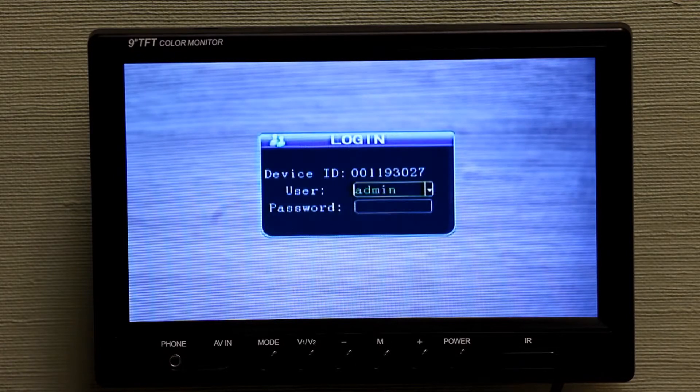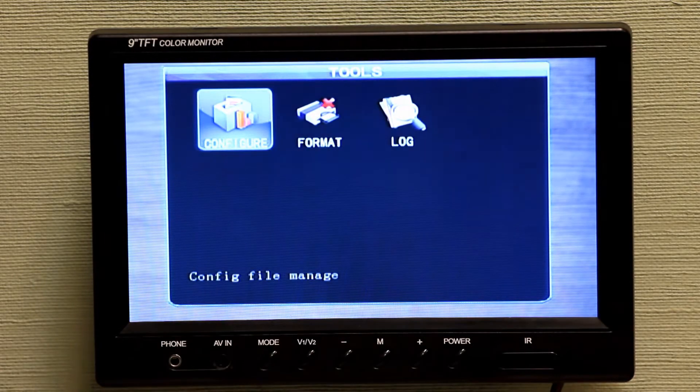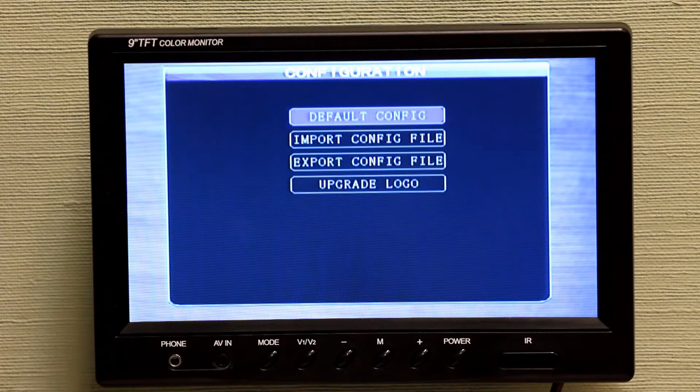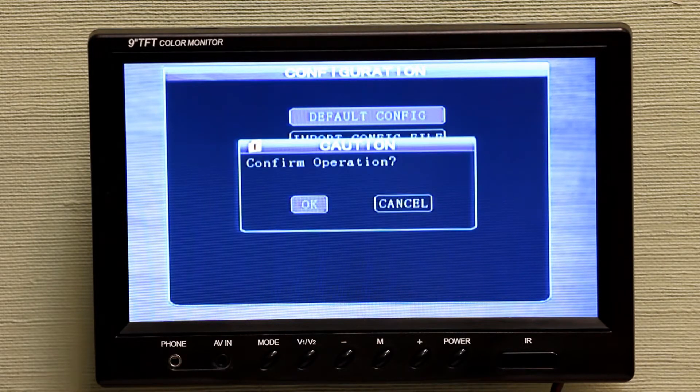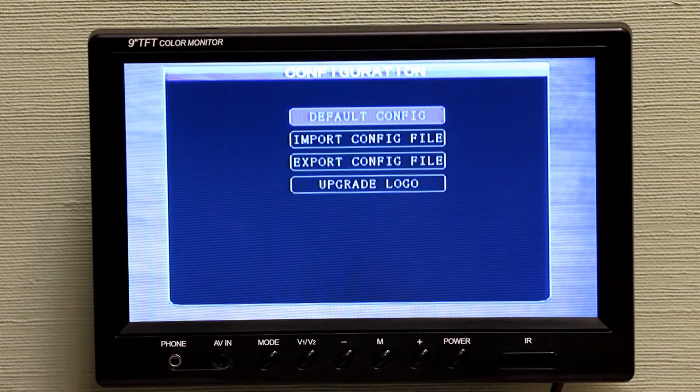Once the DVR is booted back up, we're going to finalize the update by going into the menu. Put in your password, go over to Tools, then to Configure. The top option is Default Config, which is the factory reset, and the unit will automatically restart itself.